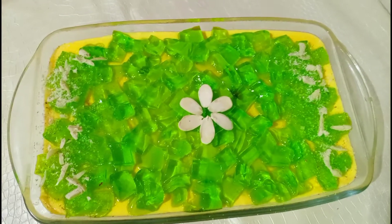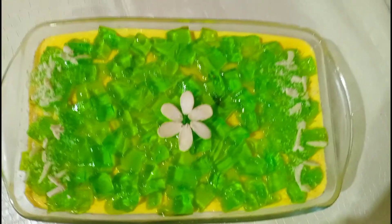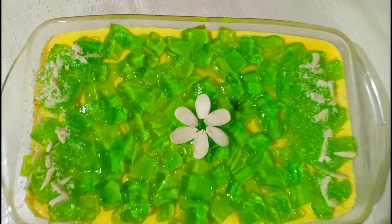Custard ready ho chuka hai. Ab mein isko 20 minutes tak phir se fridge mein rakhungi taake ye achhe se thanda ho jaaye, phir isko serve karungi.